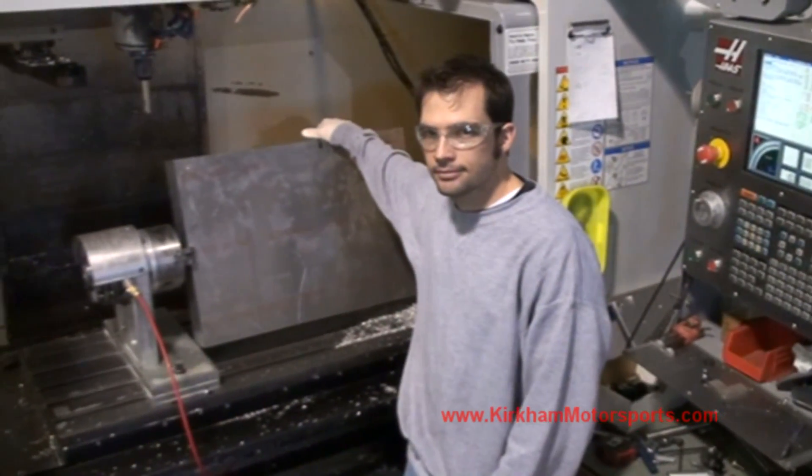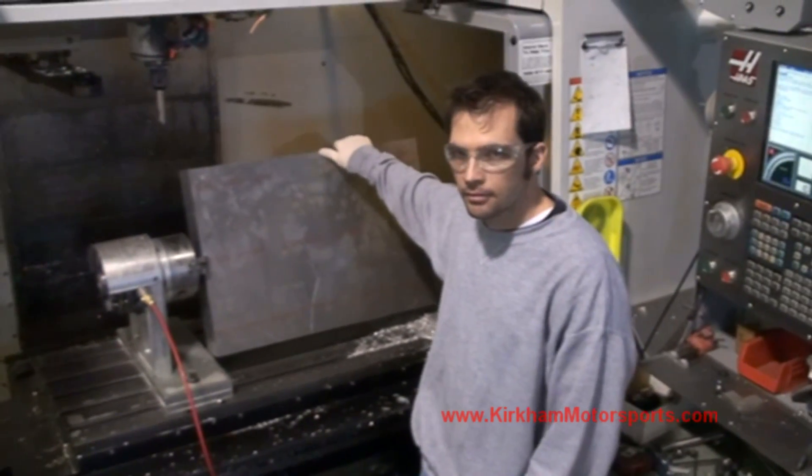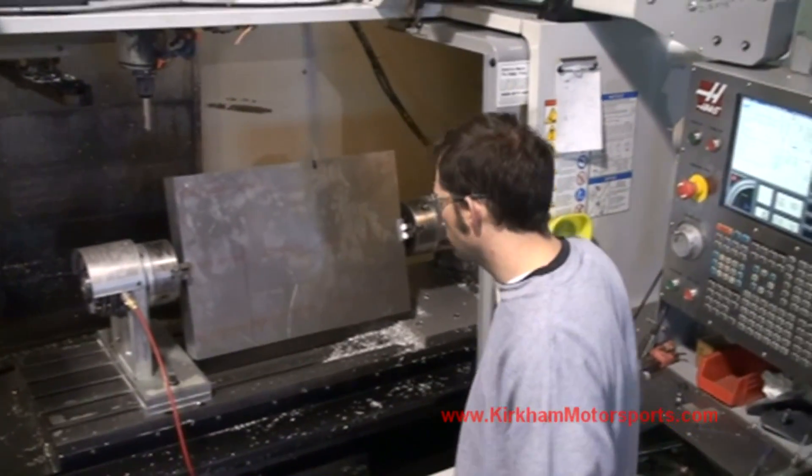Here we are back at the mill and Dave's going to show us how he's going to mill out this 137-pound block of aluminum into the bottom end of our engine. This is where we're going to make the girdle.